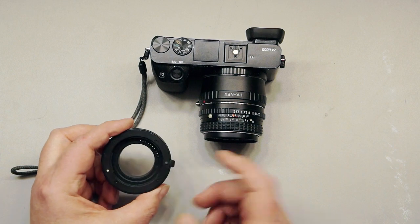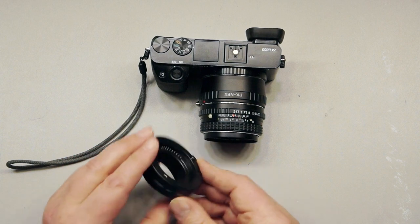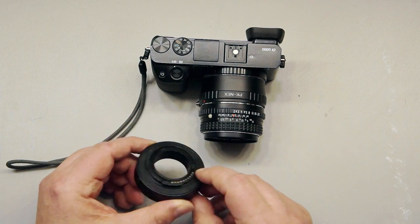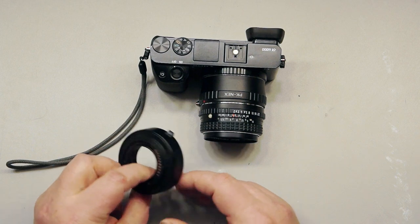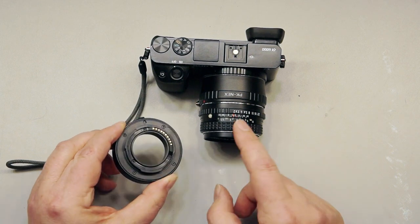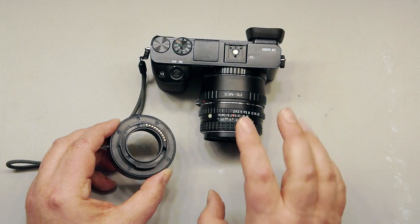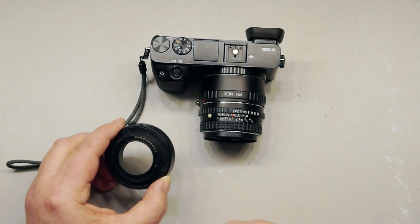All there is are contacts that run through on springs. You don't have to worry about buying an expensive Sony macro tube kit — you could use that if you're doing macro with a Sony kit lens. These sets are usually around $20 to $40 with contacts built in, but we don't need those contacts for this manual lens. Manual lenses are the best for doing macro, in my opinion.